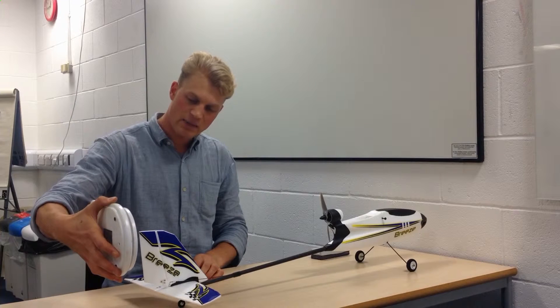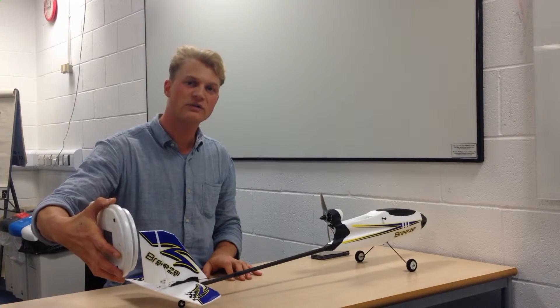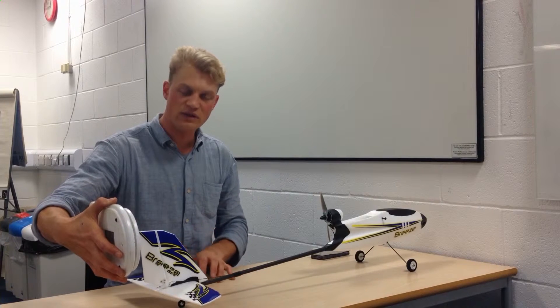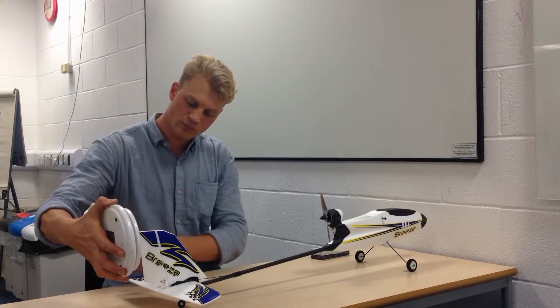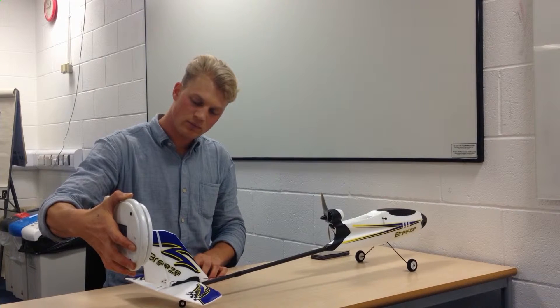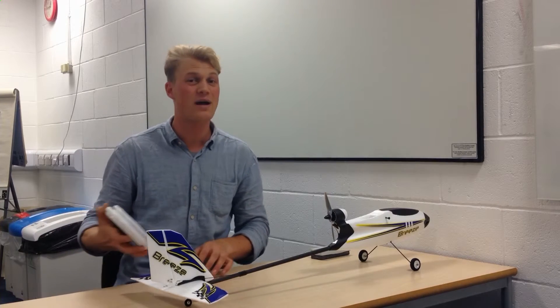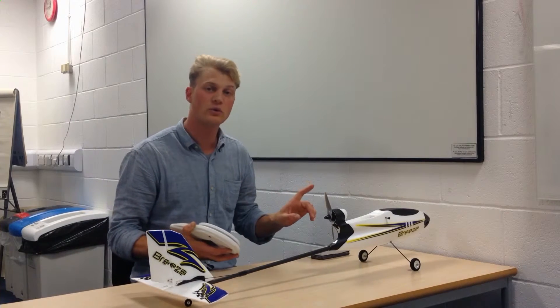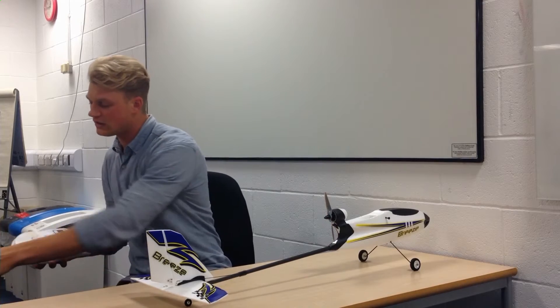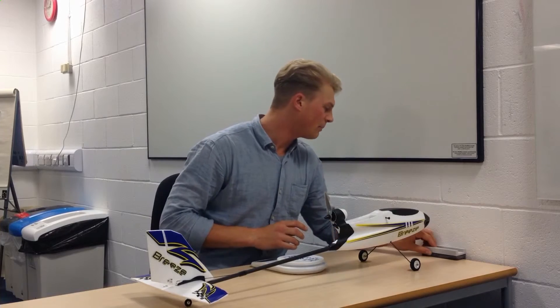What I'm going to do is tear that scale to zero and push against the tail to see when the aircraft starts to move, then read the value from the scale. The scale shows zero now. It took about 40 grams to move the plane forward, so this is something we'll later deduct from our actual thrust value.